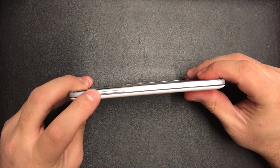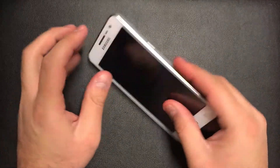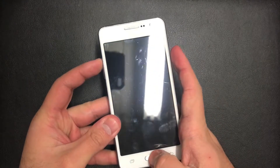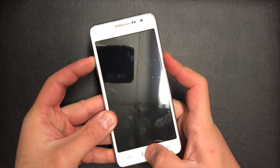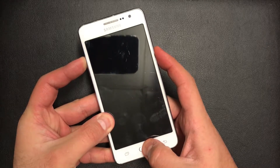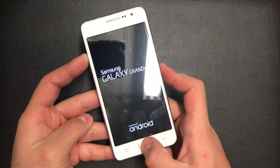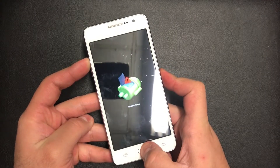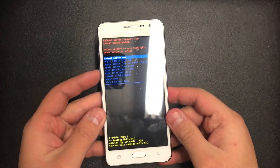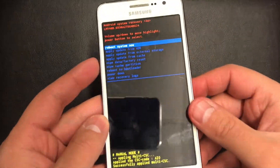What you need is the volume up key, the home button, and the power key — these are the three buttons you will need. Press and hold all three buttons. Once the phone comes on, release the power button and keep holding the other buttons. Then use the volume down key to scroll down to 'Wipe Data / Factory Reset.'